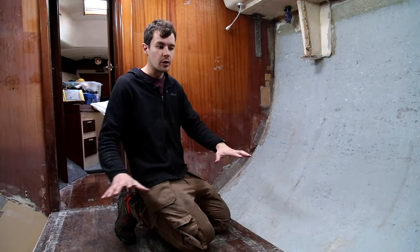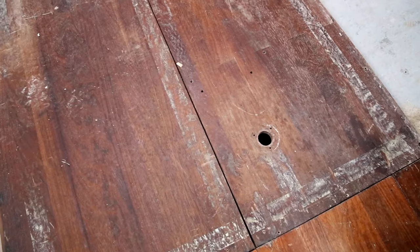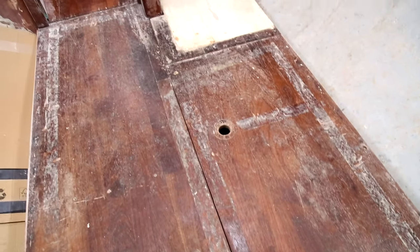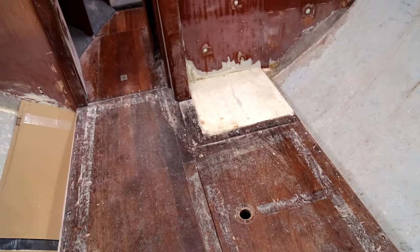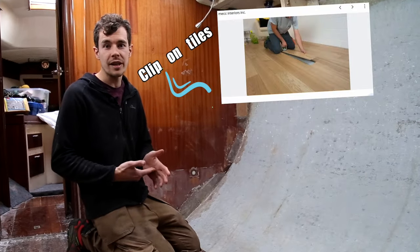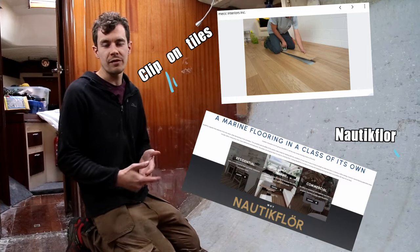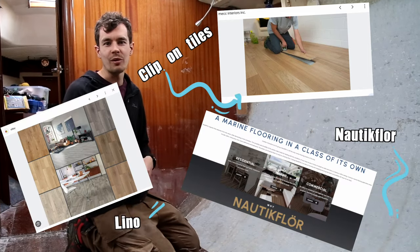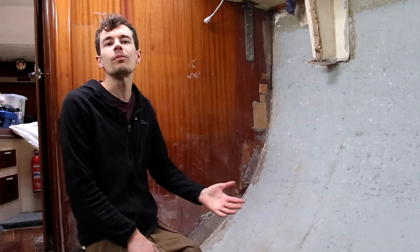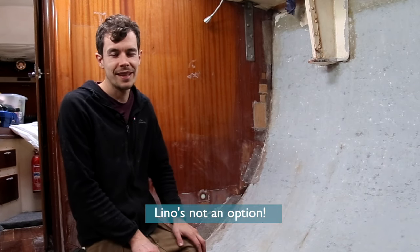Our plan is to replace all of this flooring — it's very old, all the glue is coming unstuck, it's got big holes in it. So instead of repairing it, we're going to replace it with marine ply, which will then be topped with either some clip-on tiles, nautic floor, or lino or whatever we can find. We'll cross that bridge when we come to it. Lino is not an option. It is.